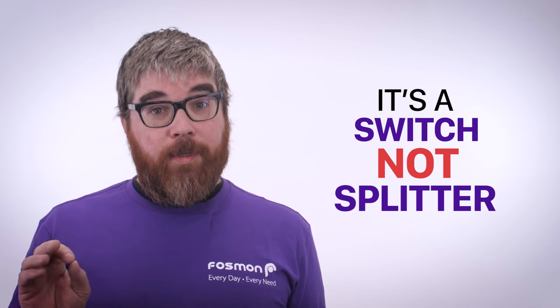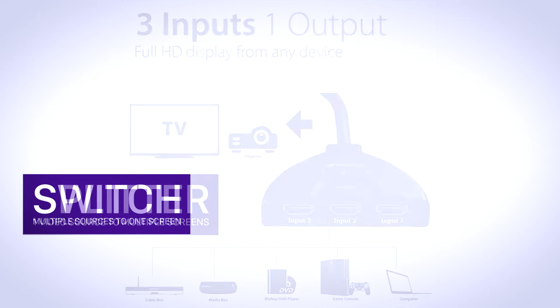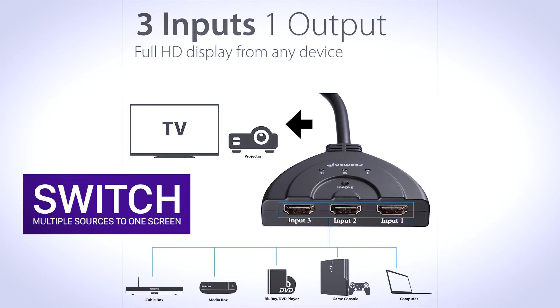Keep in mind, this product is a switch, not a splitter. A splitter allows you to view one video source on multiple screens. A switch allows you to switch between multiple video sources on one screen.